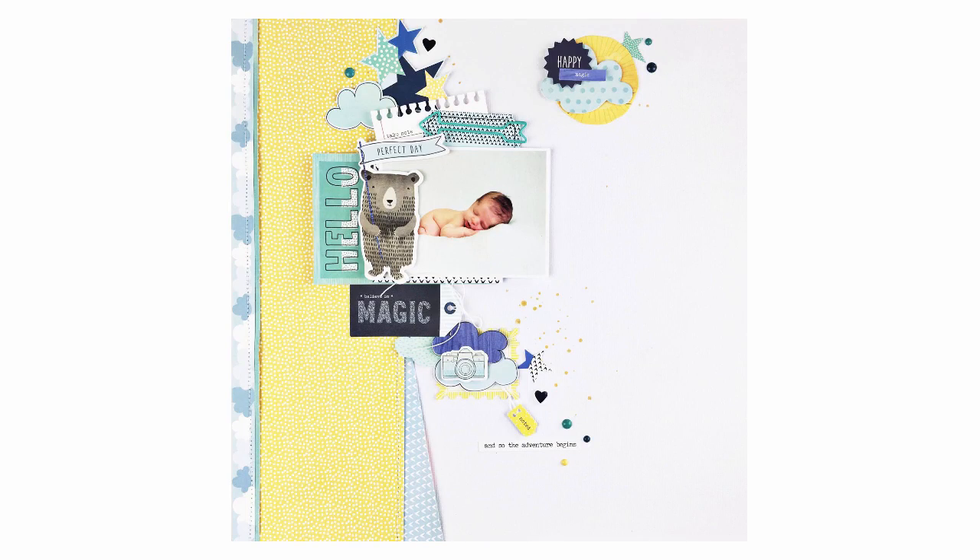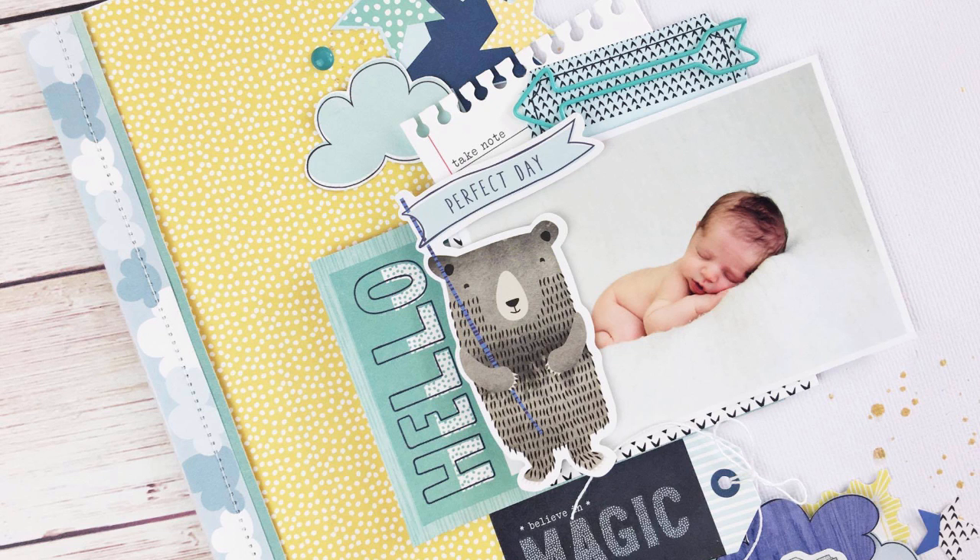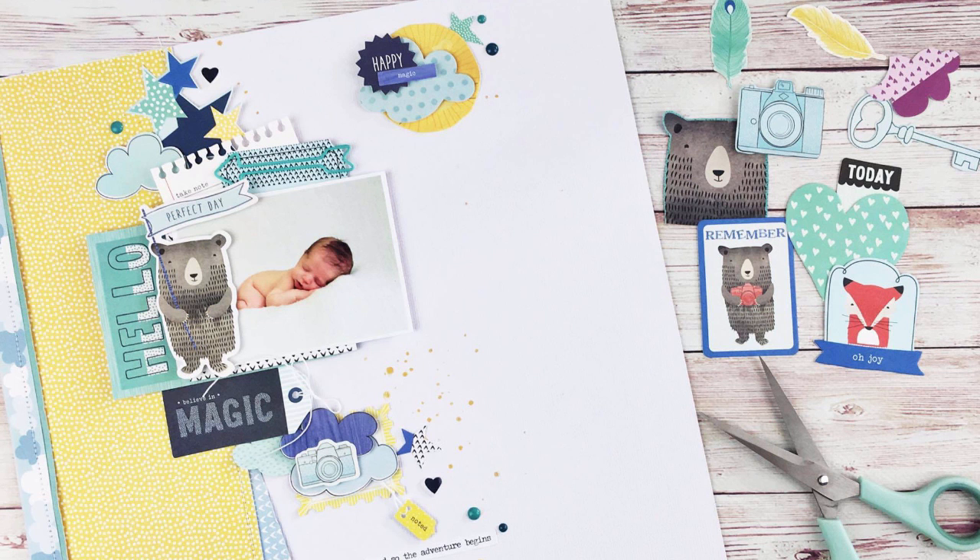Here's the finished layout. As you can see, if you join all the clusters together it does form that triangle I talk about. Here are some close-ups, and I hope you've enjoyed this process. Don't forget to check out issue 18 of Jot Magazine, which is live on jotmagazine.com now. I'll see you all soon — bye everyone!